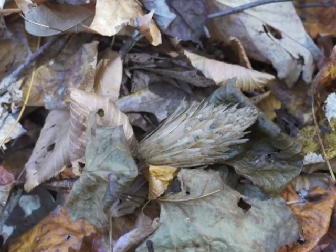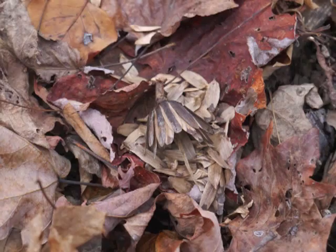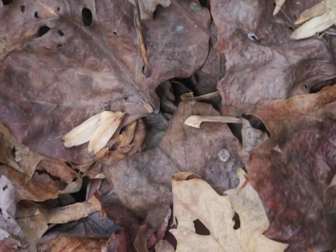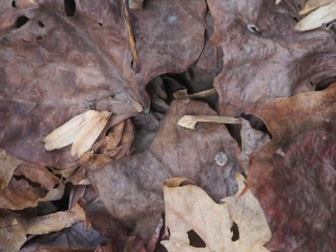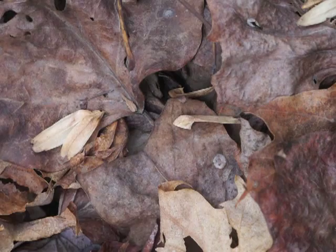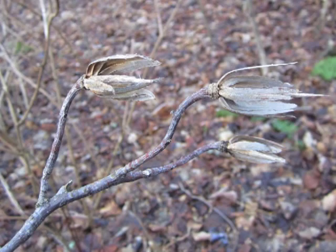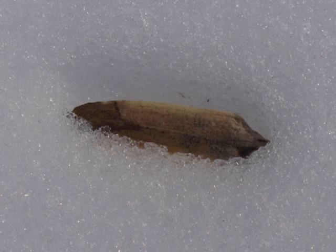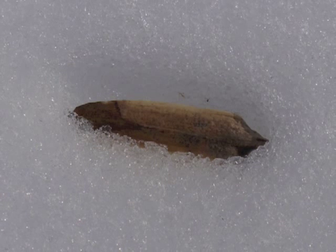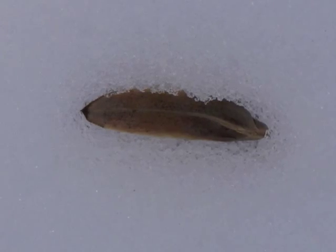One final identifier for yellow poplar during the winter months is its seeds. The seed clusters may break off the branch and fall to the ground, littering it along with the dead leaves. The seed end of the samara is very hard and very sharp — it can easily get stuck between the treads of shoe soles. Occasionally an entire branch will die and fall beneath the tree. Yellow poplar seeds come down during winter storms and melt into the snow.